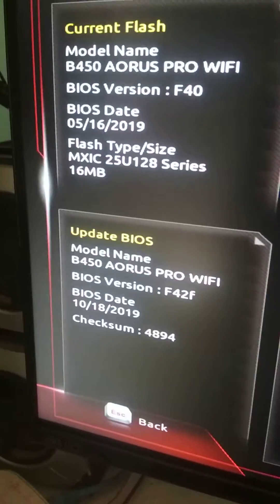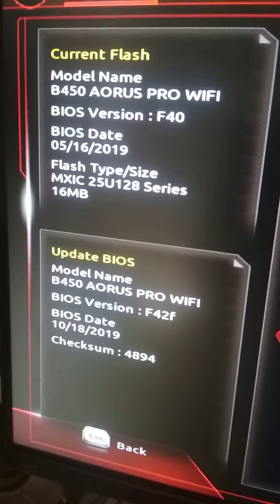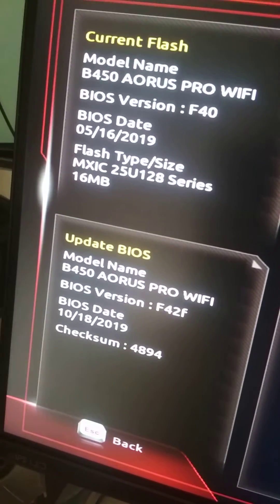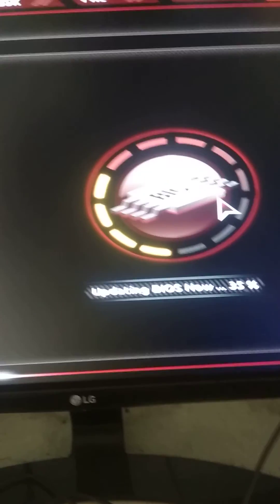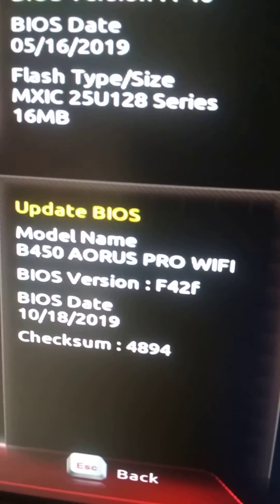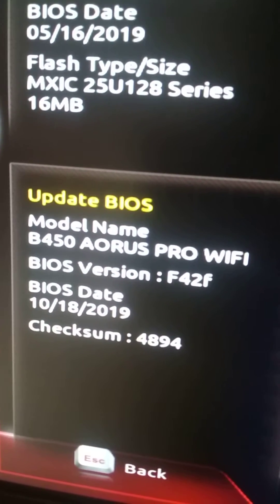For everyone who has a B450 Aorus Pro Wi-Fi, I was on F40 and I'm going to F42F BIOS. For the past couple of minutes I was having a problem when I was about to start updating the BIOS — it would say 'BIOS ID check error'. This error comes when you have a BIOS for the wrong motherboard. Mine is a B450 Aorus Pro Wi-Fi, but I was trying to update using the BIOS for the B450 Aorus Pro (non-Wi-Fi).